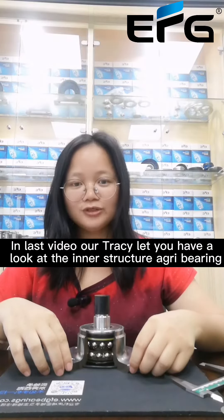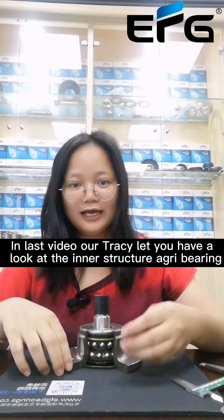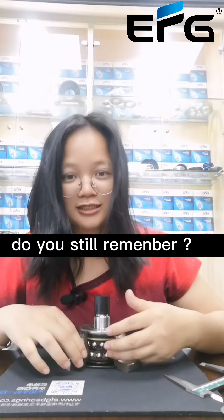In the last video, our Tracy let you have a look at the inner structure of AgriHack Bailies. Do you still remember?